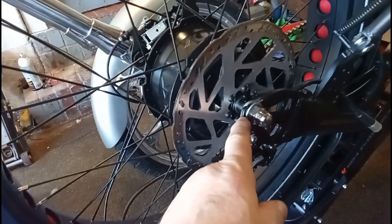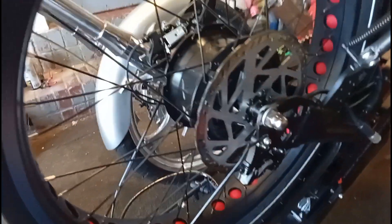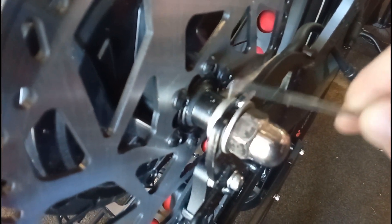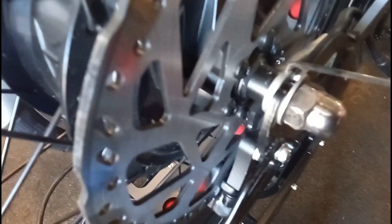In the axle, where the axle sits, I had to grind away a little bit of steel. Now as you can see there's a keyed washer right there — like a little knob that fits down in the slot. There's a keyed washer on that side.